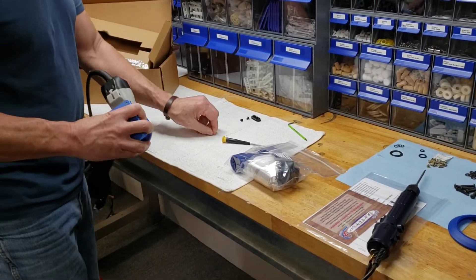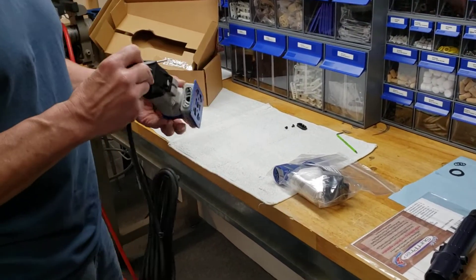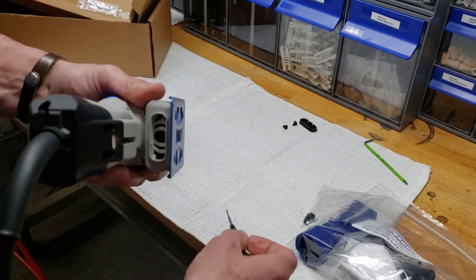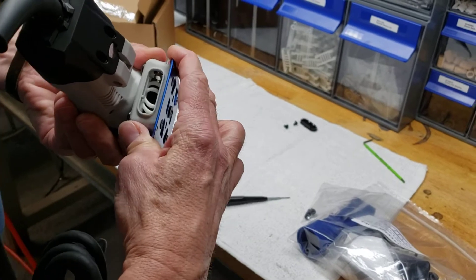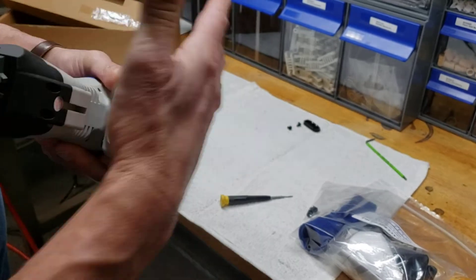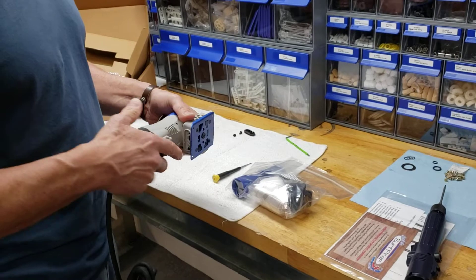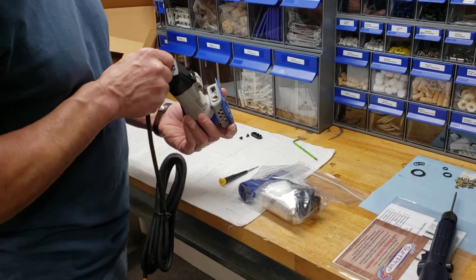If you want to see a pretty cool thing — now that that plate's off — this here is the rear pad support. This pad support moves, and it moves with the rotation or the counterbalance of the motor. That's what gives you that three millimeter action. You just got to see something that most people don't see that don't convert to central vac.